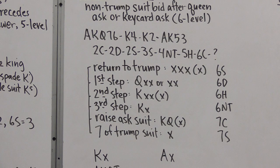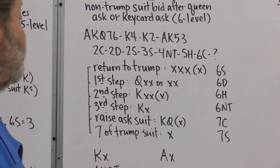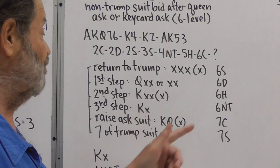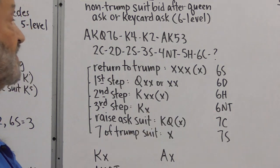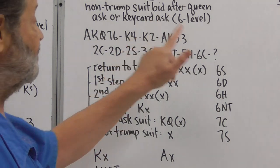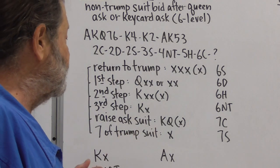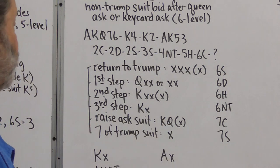The responses to the specific suit ask: return to Trump — Six Spades — means no second or third round control; three or more small cards. The first step — Six Diamonds — means third round control: queen-third or longer, or a doubleton. The second step — Six Hearts — means second round control but no third round control, such as king-small. The third step — Six No Trump — means second and third round control, such as king-queen. Raising the ask suit — Seven Clubs — means second and third round control in the form of king and queen, possibly with another card. Also, with a singleton in the ask suit that isn't one of partner's bid suits, just bid seven of the Trump suit.